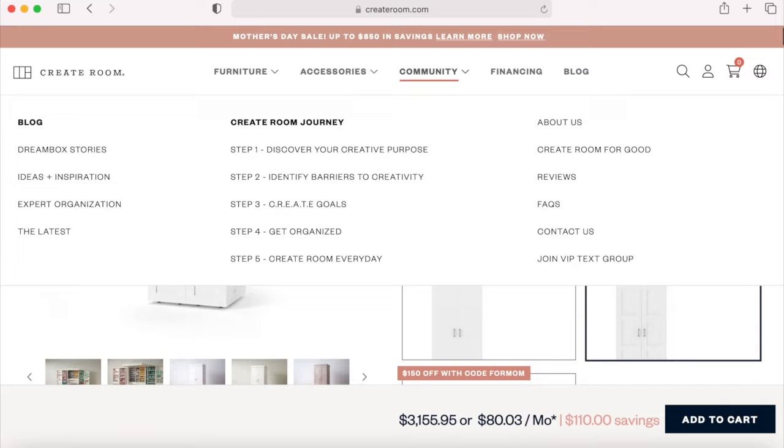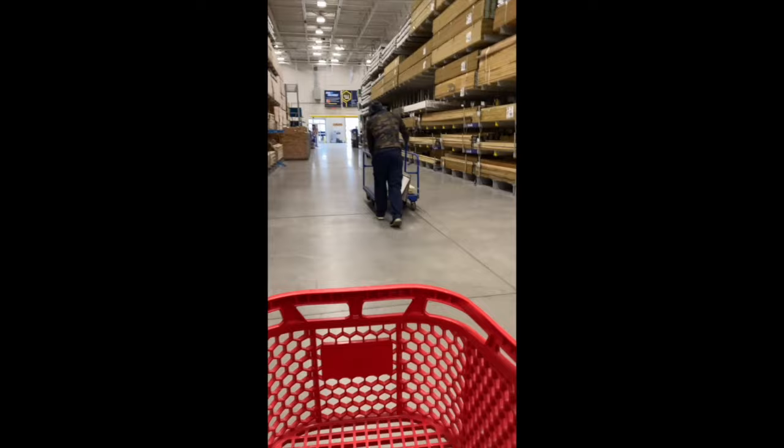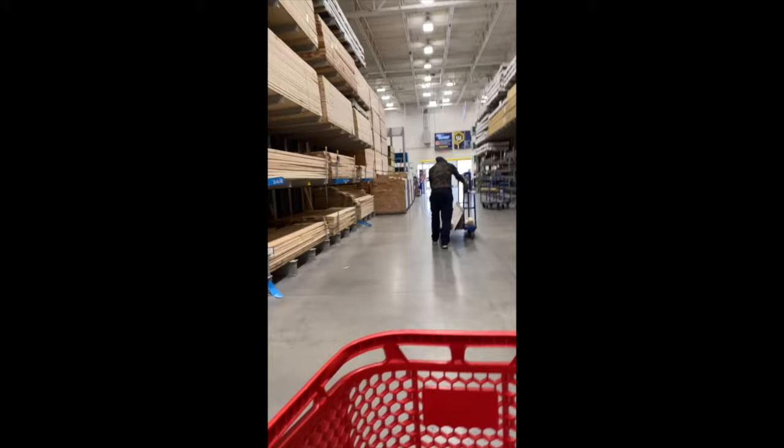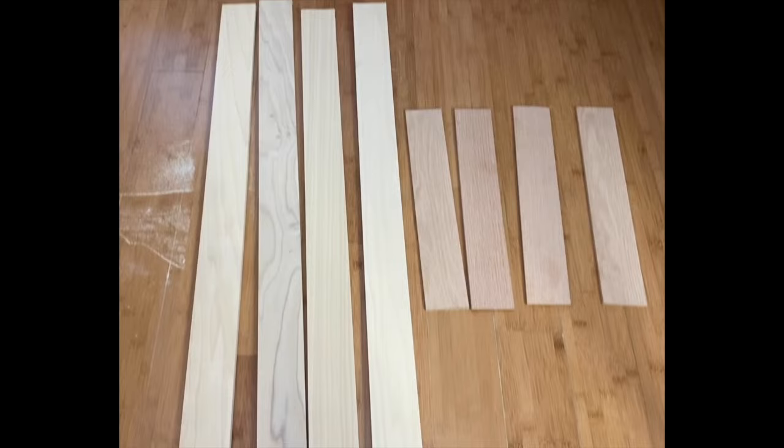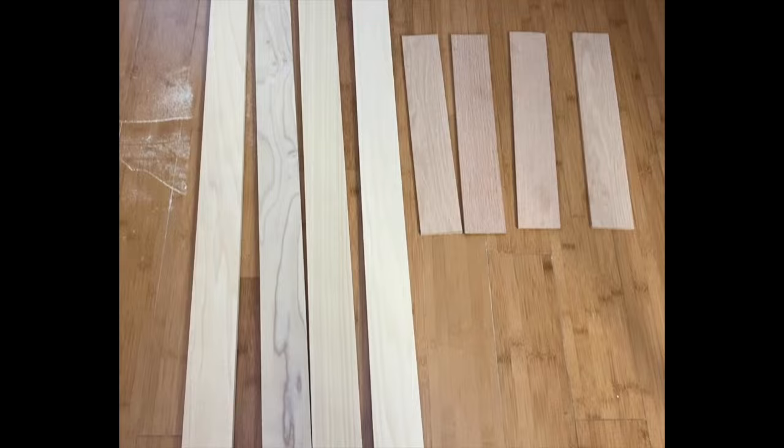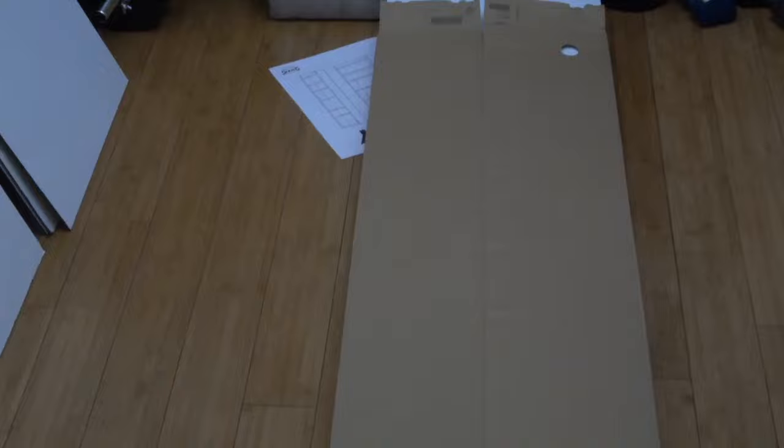I'm not knocking anybody that wants to purchase the Dreambox — it just wasn't an option for us for several reasons. The Dreambox ships in a big crate, and we live in an apartment building. Also, they don't have other size options. Now that we had the frame, it was time to shop for wood. We made so many stops at Lowe's and Home Depot picking up different wood and accessories. We bought wood to build the crown, the drawers, the table, and all the inserts and compartments. To build the outer extended door panel, we purchased four 2-inch by 4-foot poplar boards and cut them down to eight pieces.